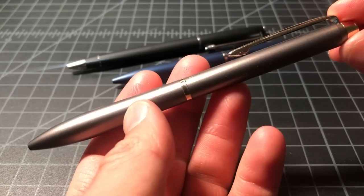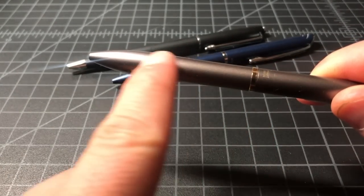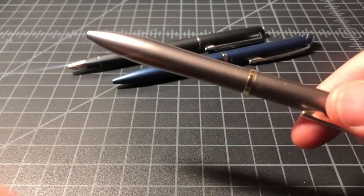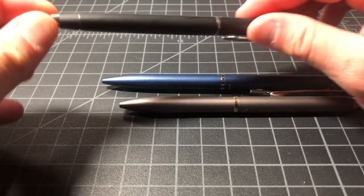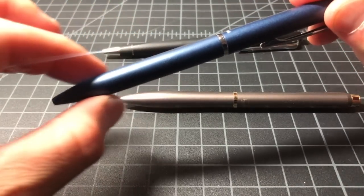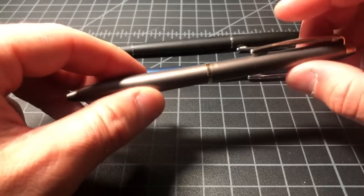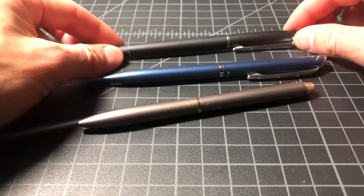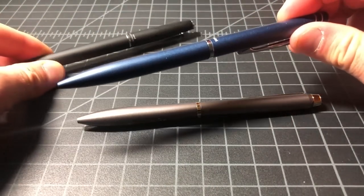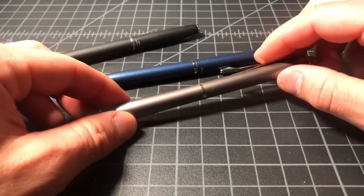The most stylized pen is the Acro Drive. It uses gold accents instead of silver and has a slightly bulbous grip area, which actually makes it the most comfortable to hold. The Jetstream tapers down and gets thinner; the Energel is basically flat; but the Acro Drive flares out at the grip, which is preferred. This pen is also definitely the heaviest of the three, while the Energel is the lightest — the Energel is about 25 grams and they get heavier from there.